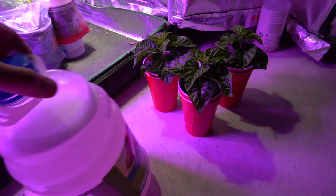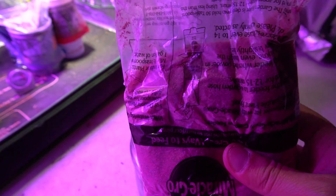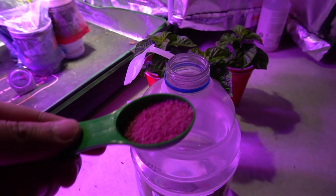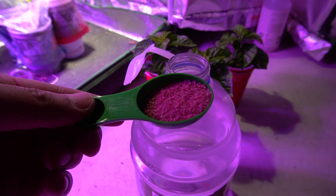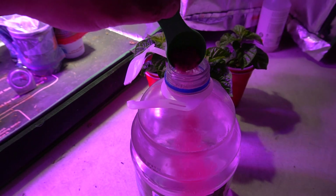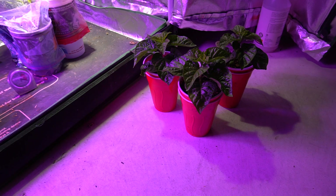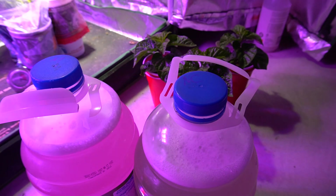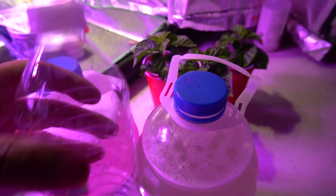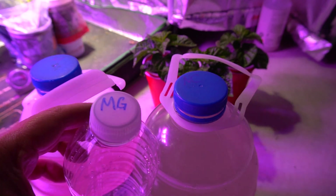We'll leave that there to settle. Now for the Miracle-Gro — this one has more solids than the other, which is very powdery, so it might take a while to dissolve. The instructions are exactly the same, so we'll use a little bit less than a teaspoon. We'll shake this one up as well. Next we'll pour it into a little container for easy use and label them: Nature Care and Miracle-Gro.